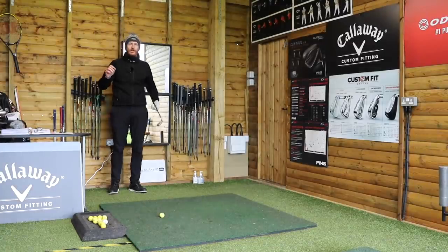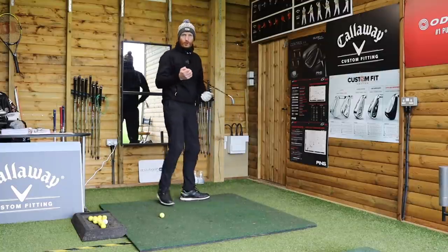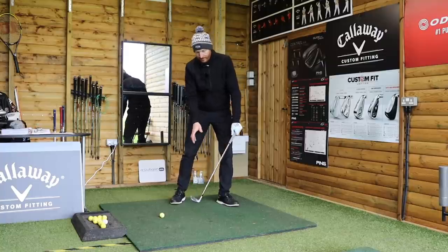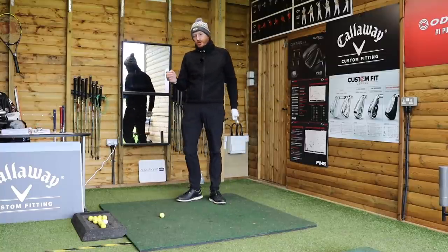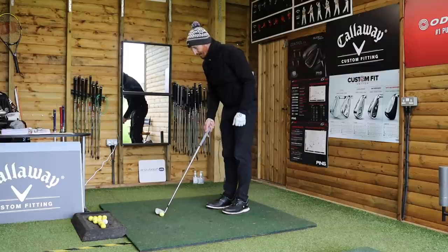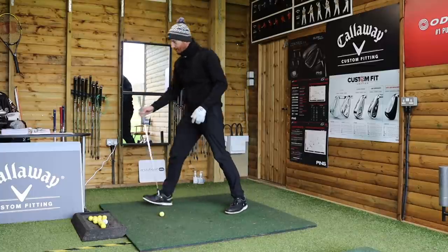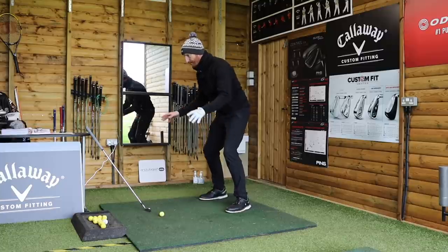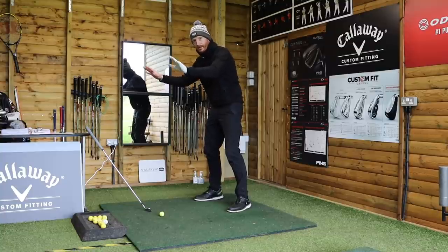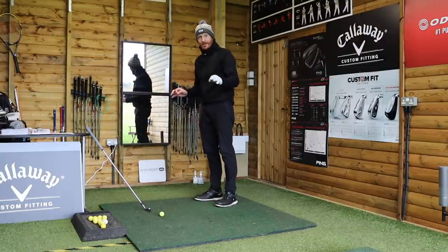Weight distribution works in two ways: more weight on your left or right side, or forward towards your toes or back towards your heels. Modern teaching tells you to put the weight on the balls of your feet. If I'm a goalkeeper about to save a penalty, I'd have weight on the balls of my feet ready to react — but that pushes me forward towards the golf ball, so compensations have to be made.